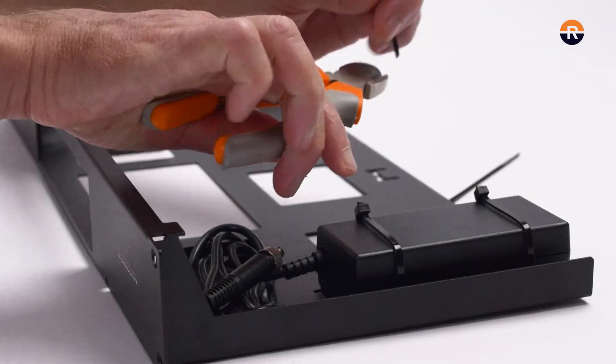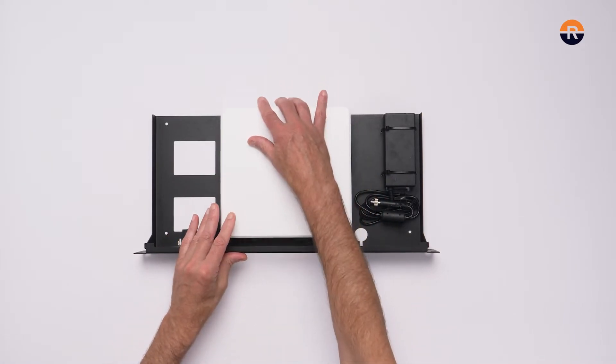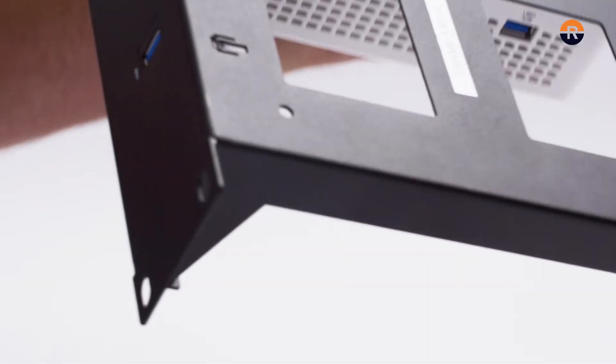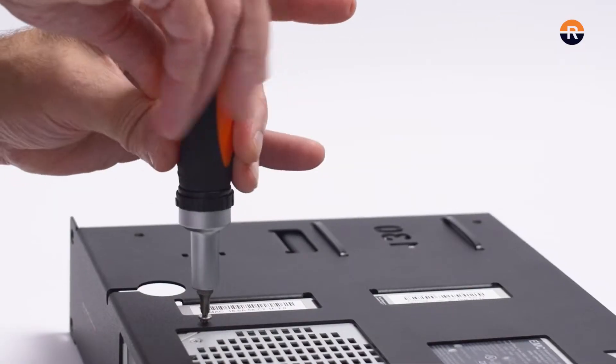Place your appliance on the rack with the connections facing towards the front. Fix the appliance with the two bolts on the bottom of the rack and tighten them lightly.